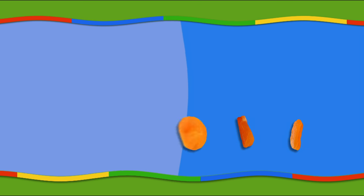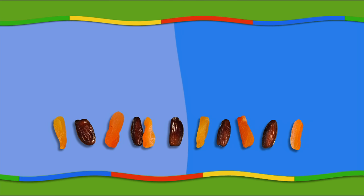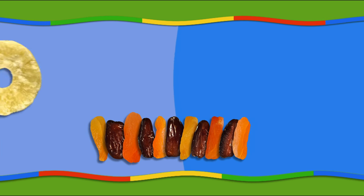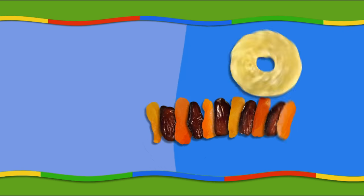Take one, two, three, four, five, six apricots and lay them out in a row. Put the slice of pineapple at the end of the chain and cover it with the three remaining apricots.